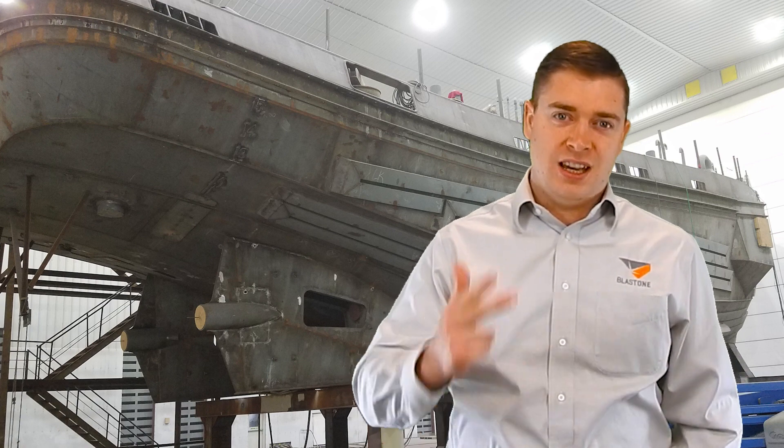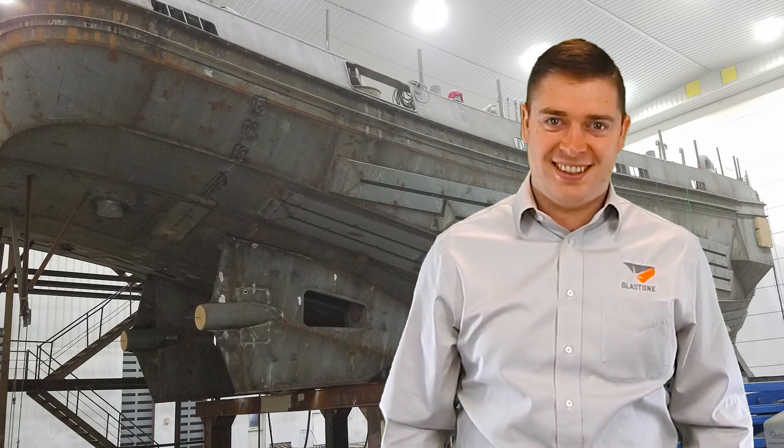Good pressure, good productivity, good profits. Thanks for watching this week's Primed Insight. See you next week.